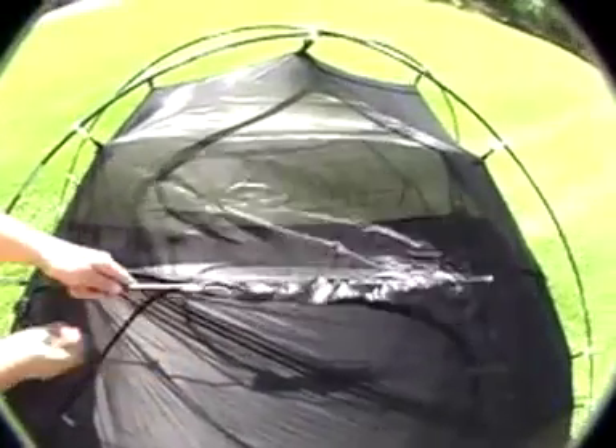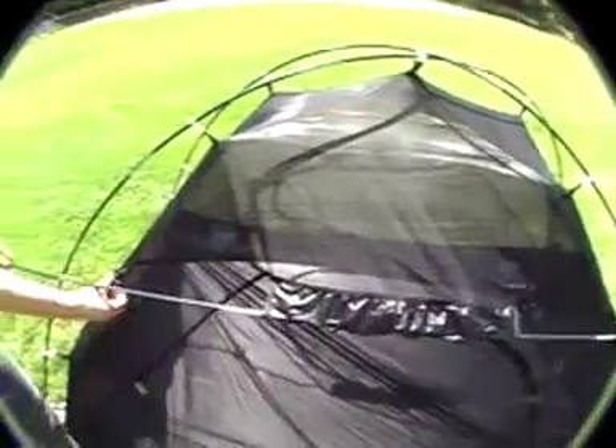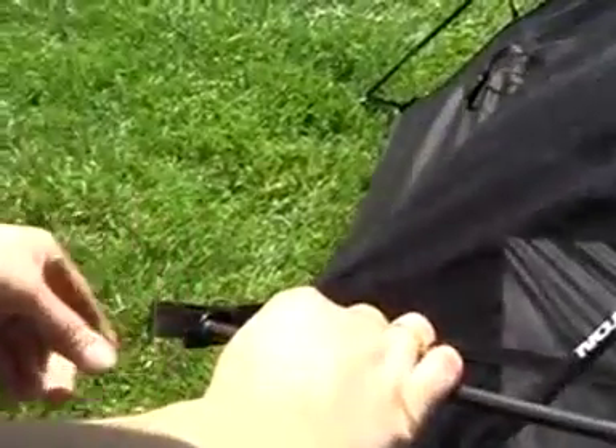To finish setting up the tent body, take each of the brow poles and slide them through the sleeves on each side of the tent. Make sure they lie above the main poles and put each end through its corresponding grommet, using the attached finger loops to easily bend the poles into place.